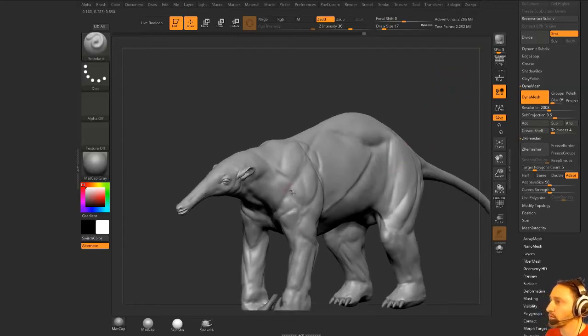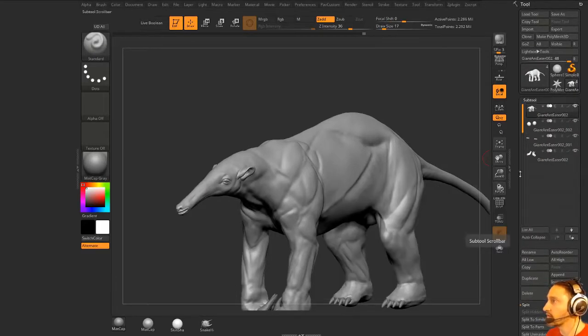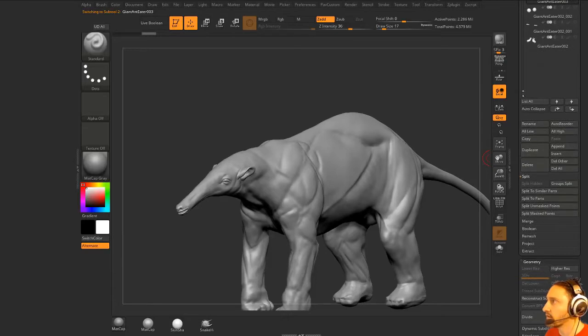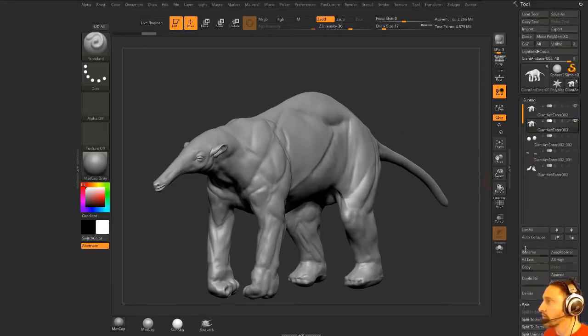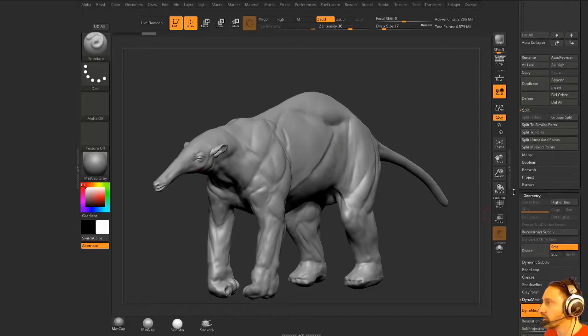ZRemesher is going to completely swap out this mesh with another mesh, so if I want to project my details back to this mesh we're going to need to take this subtool here, duplicate it off, hold down shift and turn off all my eyeballs, then turn these back on so now we just have these two showing. Now when I go to ZRemesh this thing it makes it a little bit easier, and when we go to Project All we won't be projecting to anything we don't want.